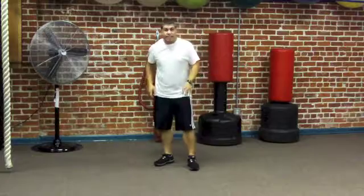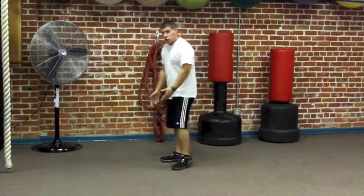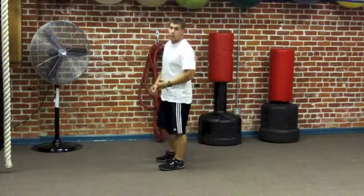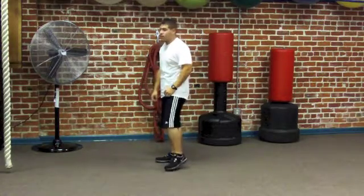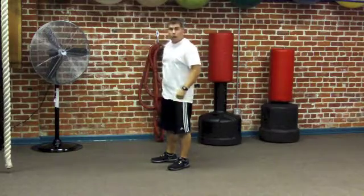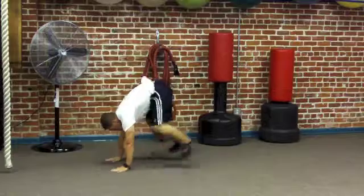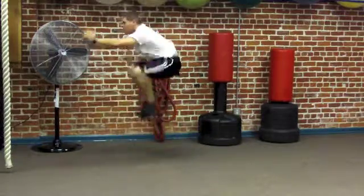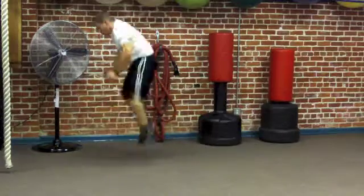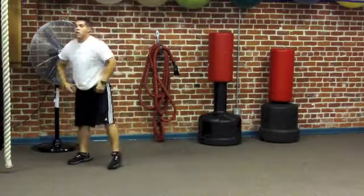Next we're going to do 10 reps — this applies to both advanced and beginner levels. This time, no push-up. Again, squat down, hands on the ground, fire the feet behind you, and come up to your feet as quickly as possible. Only this time when you get to your feet, perform a jump — or a tuck jump if you're advanced. Remember, this is more about getting your knees up and getting up high in the air.